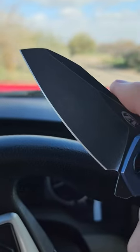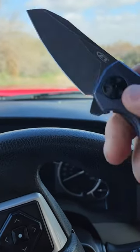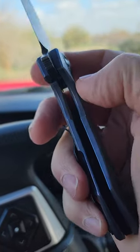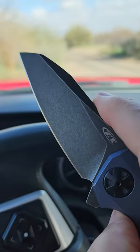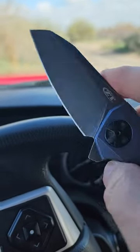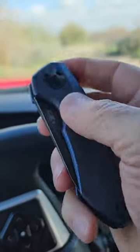The guy I bought this from clearly sharpened it well — it will cut like nothing, it's super sharp. Blue anodized titanium, no milling, so it's fairly heavy for a knife this size. The blade is three and a quarter inches.